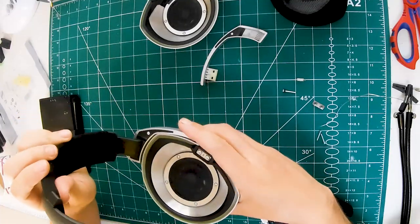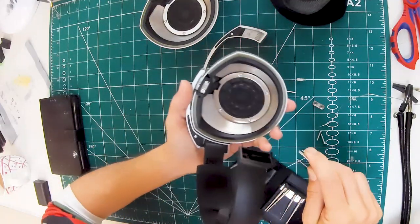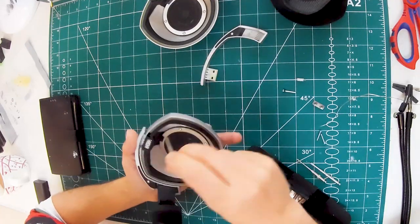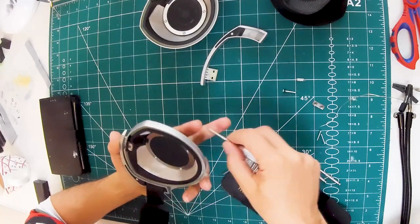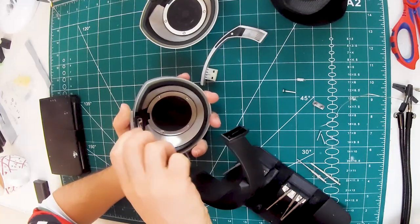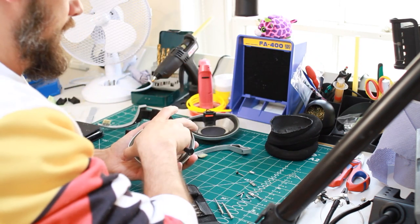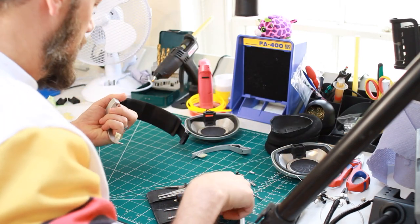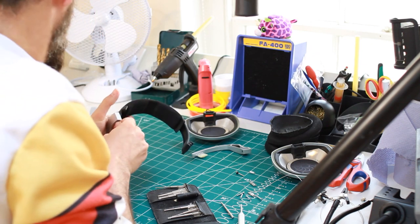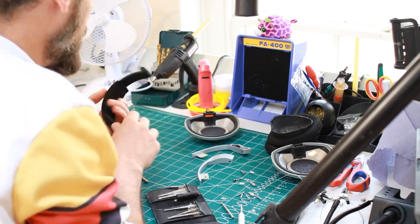I'll quickly remove the other earcup. Inside this side there's a tiny little holographic serial number - well, not a serial number, but a little hologram logo sticker. You'll find those hidden in Sennheiser headphones in various places if you know where to look. Long screws, chunky piece of metal, pop that pin out - that's the pin, that's the arm, that's the spring.